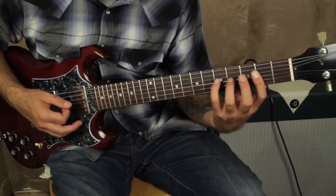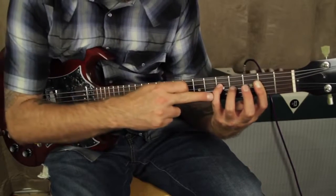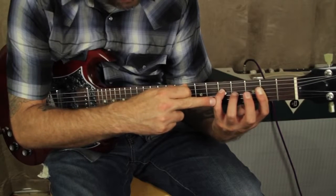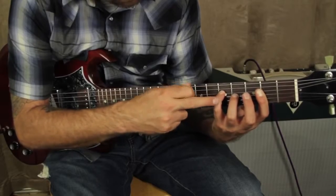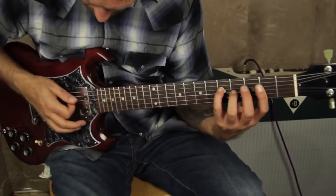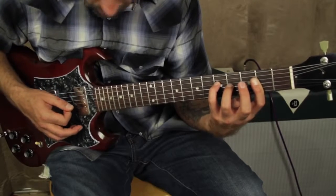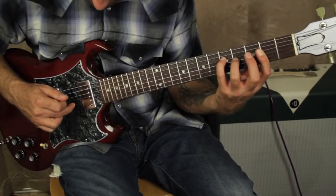Now you're going to come back and lay that down, and also lay your pinky down on the fourth fret D string. See how I'm laying both of those down? Then you go — and that's your second string there.